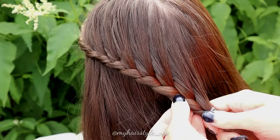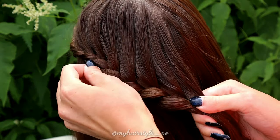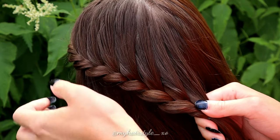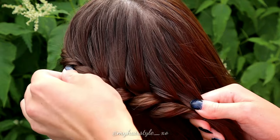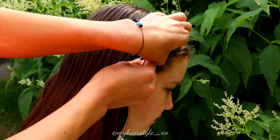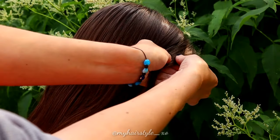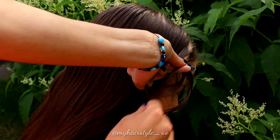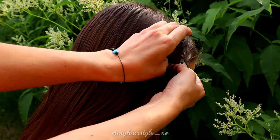If you like to get more volume for your braids, pancake the left side of the braid. Next, repeat the same braid to the other side of the head. Take 3 sections of hair and begin the braid — a French braid, but add hair only from the left side of the braid.